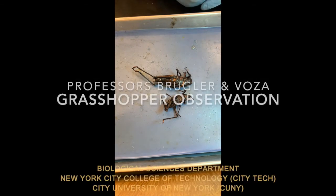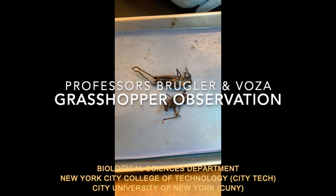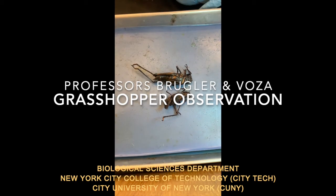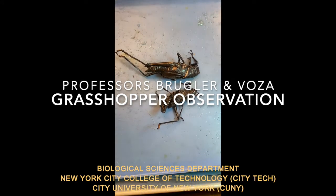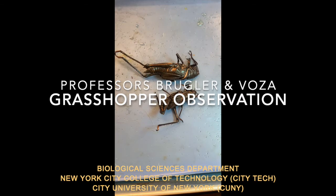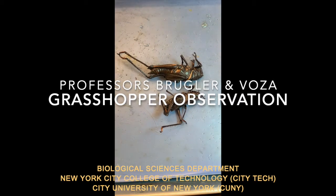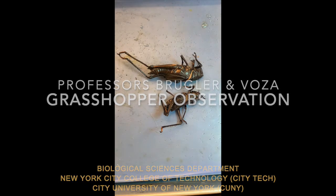Hi there, Professor Voza and Professor Brugler from City Tech, Biological Sciences, and today we're looking at an arthropod. And no, these are not cockroaches — I wouldn't be able to touch them if they were, even dead. So these are grasshoppers? Grasshoppers! Locusts? Some combination thereof.